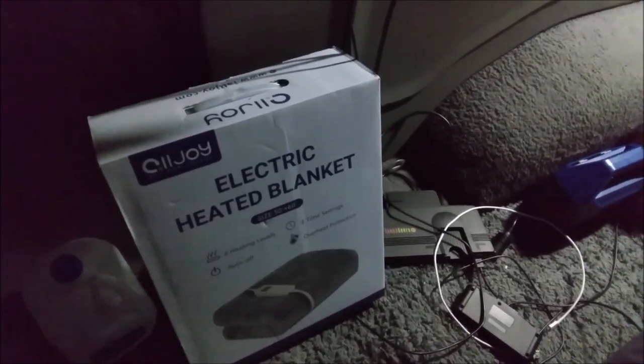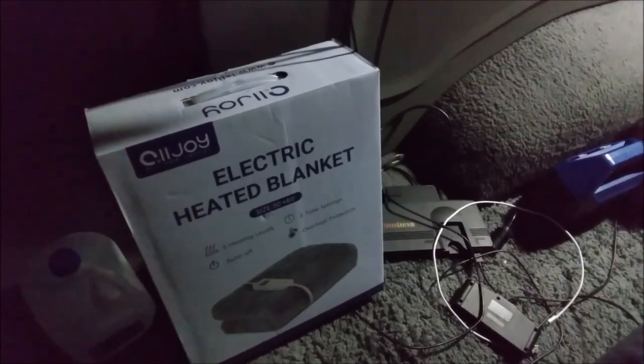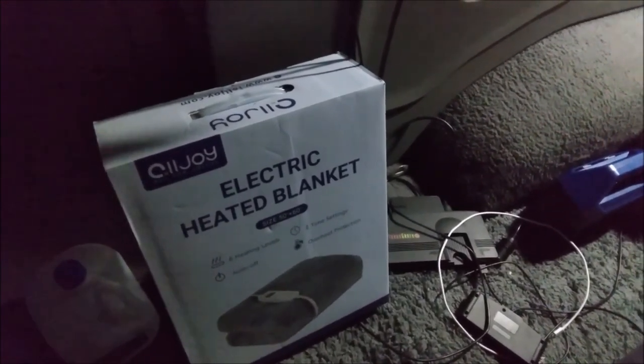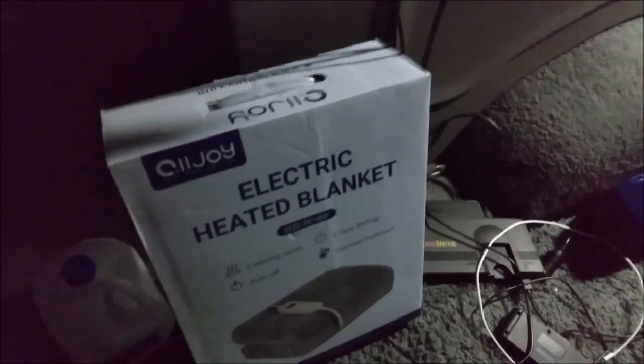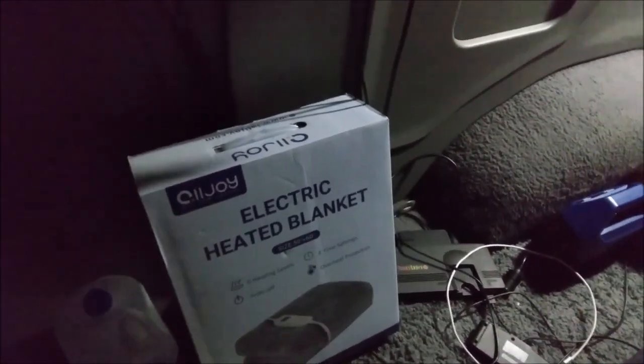Alright, today's video is a review of the Alljoy Electric Heated Blanket — the cheapest electric blanket on Amazon. It's small though, 50 by 60 inches. It's not my primary blanket. I'm van camping right now and I have other blankets with me. It is cold. It came with this nice cord. So will this blanket make you feel like a VIP?